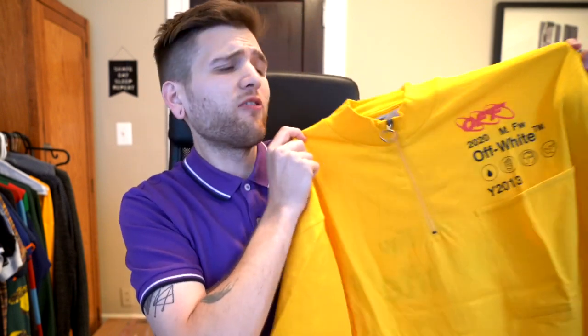So that is how you tell the difference between a real and a fake Off-White shirt. Take a look at one of the other videos up on screen, subscribe if you like it, and I will see you next time.